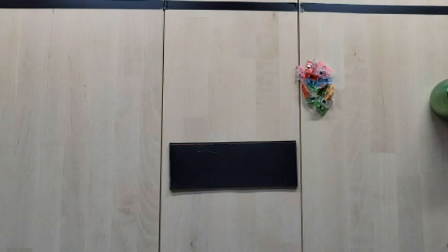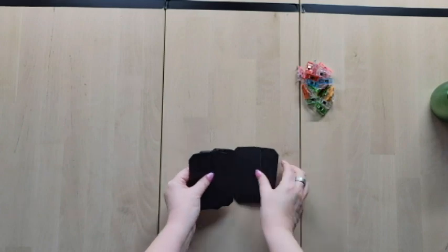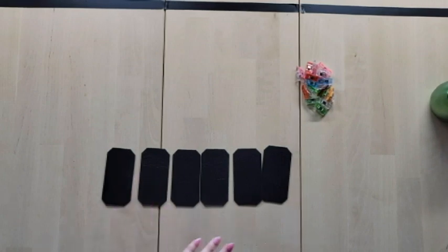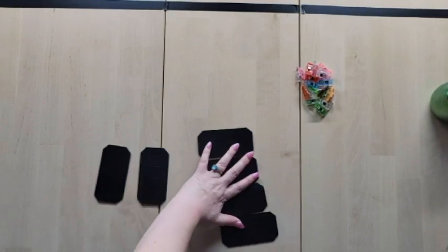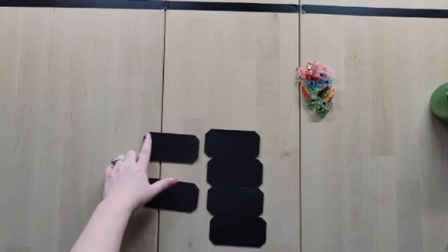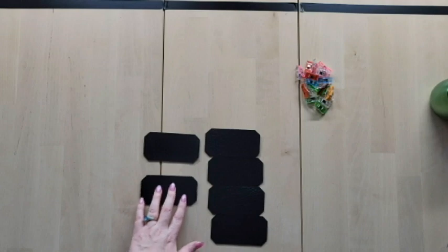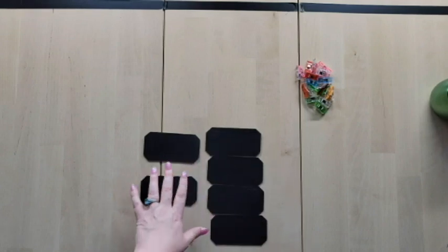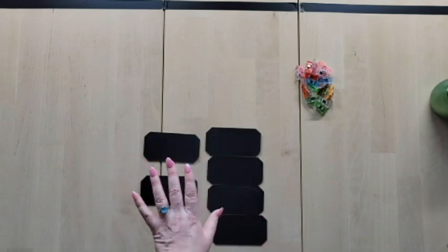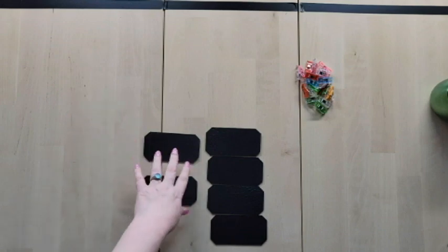Set that aside. Now take your six card slot panels. This next step is optional — it's strictly for decoration. Take each panel to the sewing machine and top stitch at an eighth of an inch seam allowance right across the top of each one. Make sure to back stitch at the beginning and at the end, or pull the threads through and tie them.